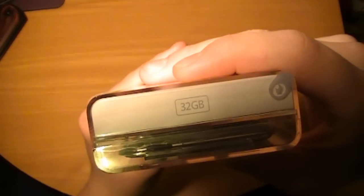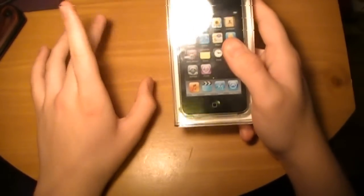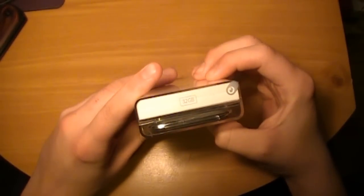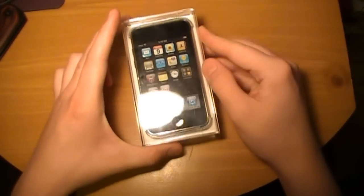As you can see, this one is the 32GB, so not the 8GB, even though the 8GB was still the third generation. This is the actual one with the faster processor and the headphones with the mic.